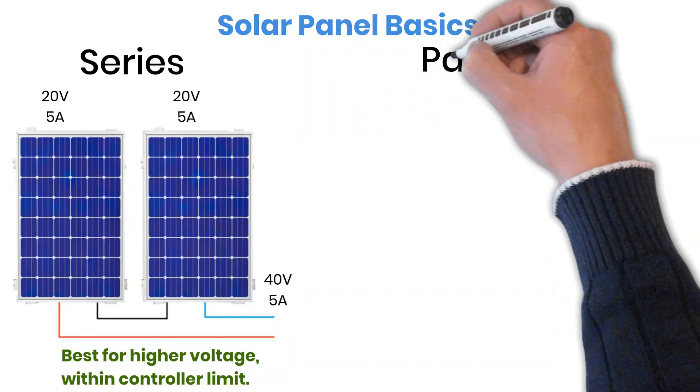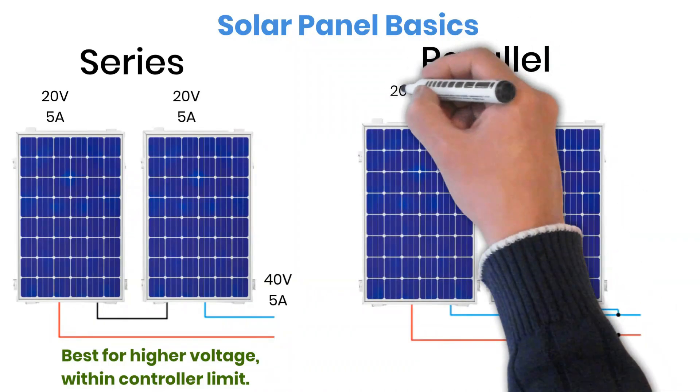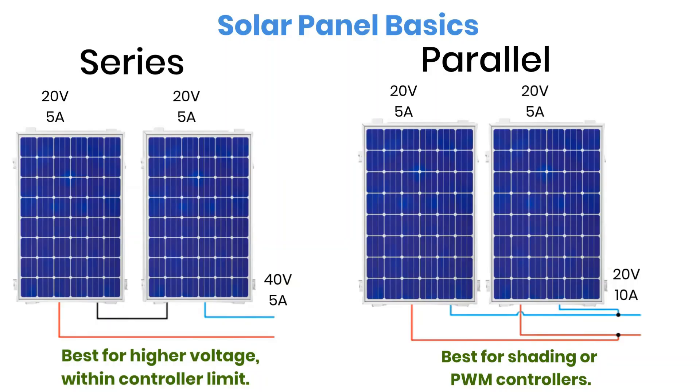On the other hand, when you connect panels in parallel, the current from each panel adds up, but the voltage stays the same as one panel. Parallel wiring is often used if your system faces shading issues, or if you are using a PWM charge controller that needs the panel voltage to match the battery voltage.